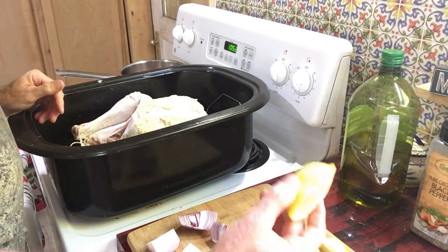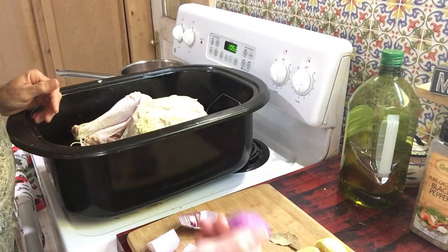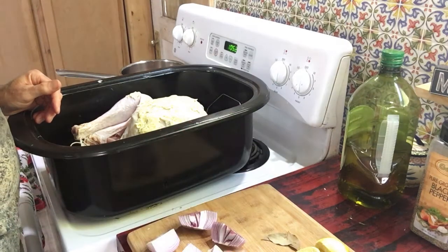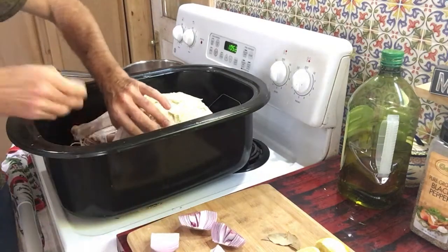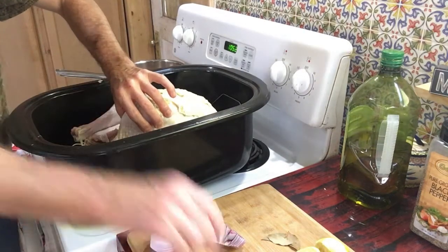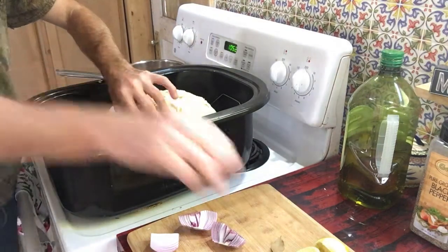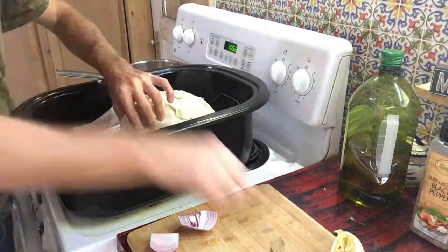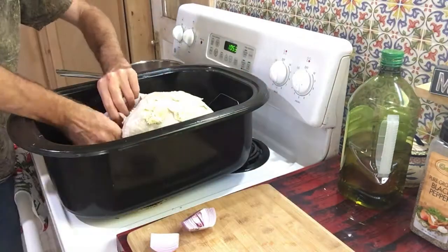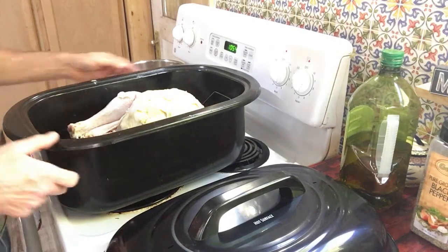Now I'm going to stuff the turkey with some of the leftover lemons, some onions from our garden, and some bay leaves. Then I'll take this over to the roaster.